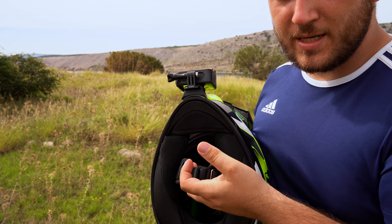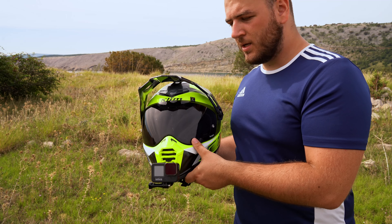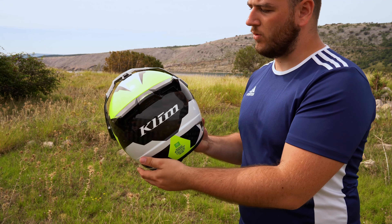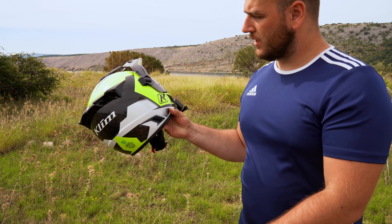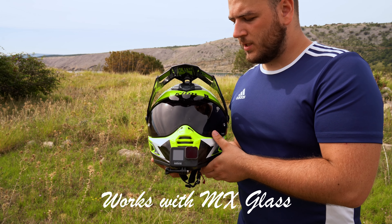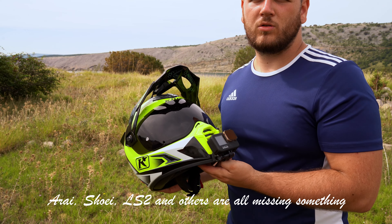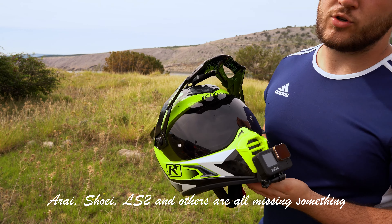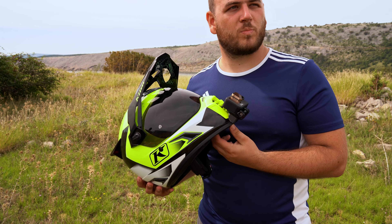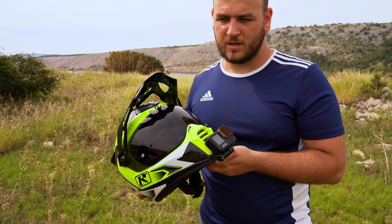There's also a huge vent that you can open and close. This shield doesn't come with much wind effect, though at times I had an issue with it blowing my face around too much — especially above 140 km/h or so. But that's to be expected.